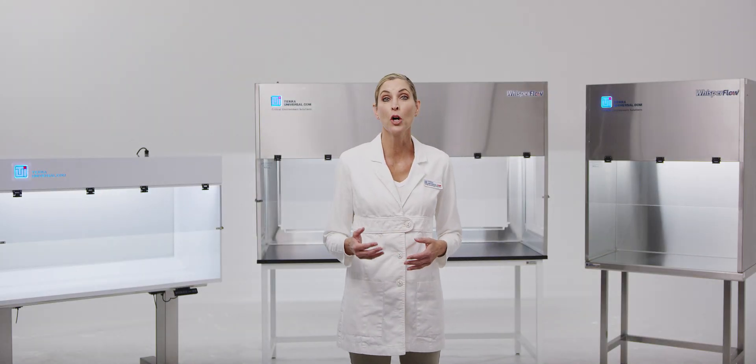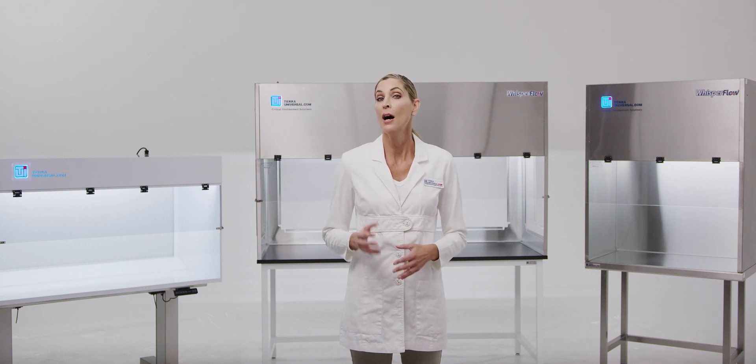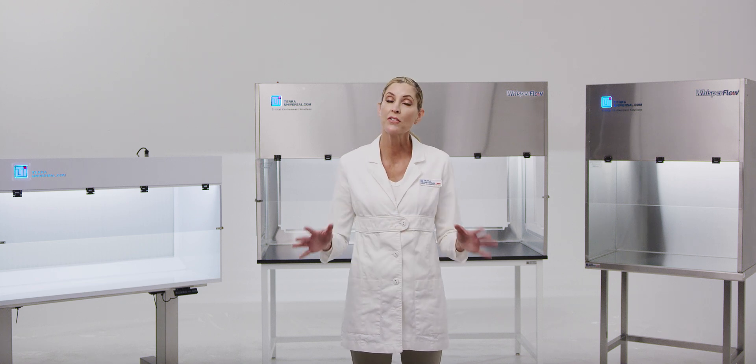Tara Universal's WhisperFlow Benchtop Laminar Flow Hoods prevent airborne contamination by supplying uniform unidirectional HEPA filtered airflow across the work area.